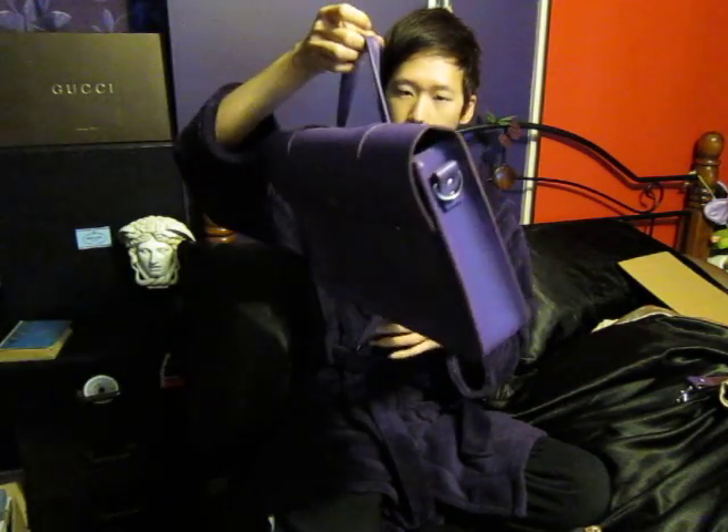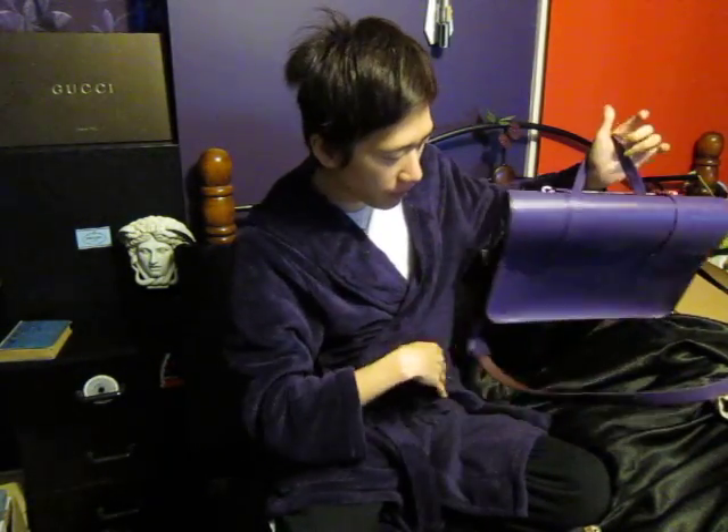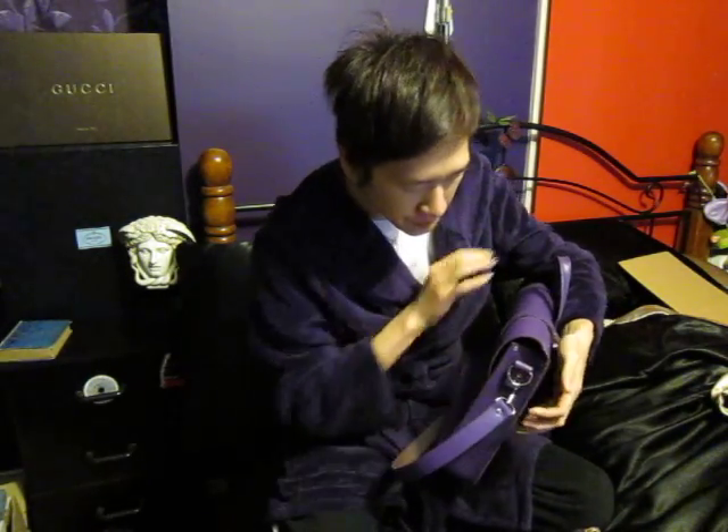So that's everything inside. As with all Cambridge Satchel bags, there's nothing extra inside — just the bare interior. But it's really sleek. It's a really unique bag and I really like the vintage classic style from the satchel company.